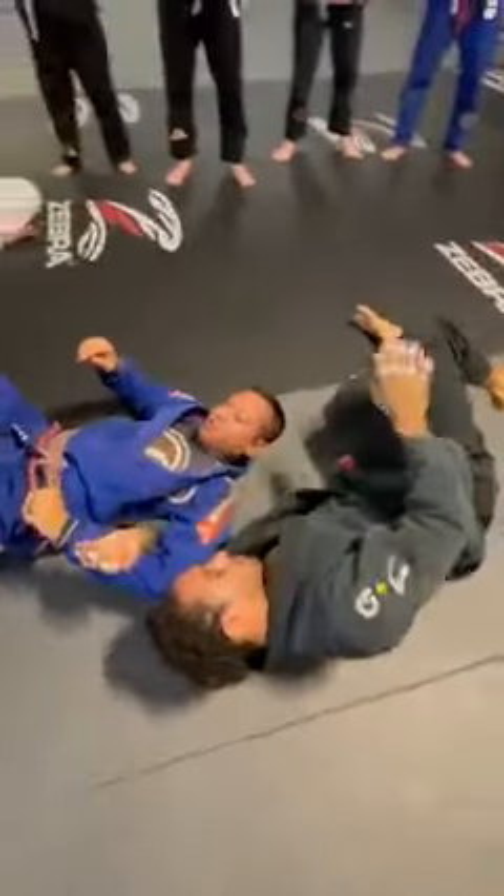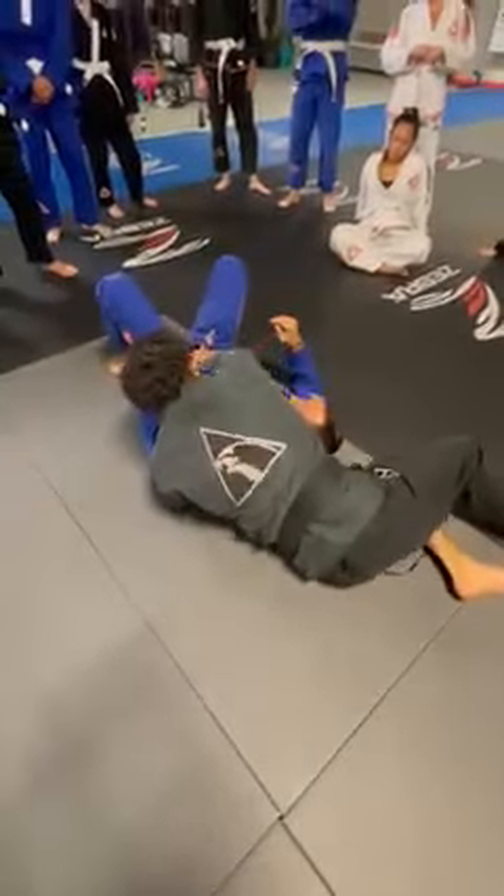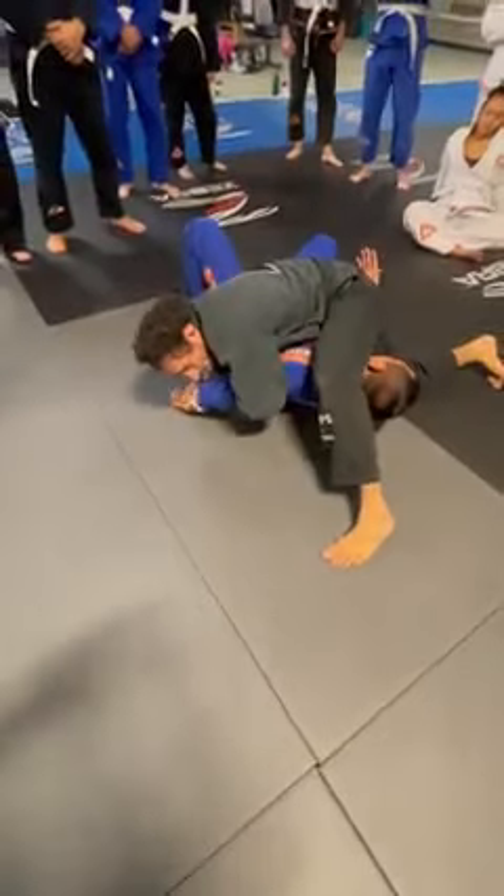Once we get to here, you're gonna use your right leg as a pendulum to help come up on your left elbow. Move to the side, drop your right hip on your partner, step your left leg over his head, bend the arm, and start that pulling Kimura motion.